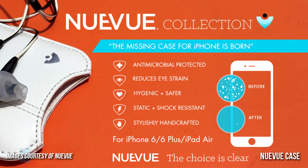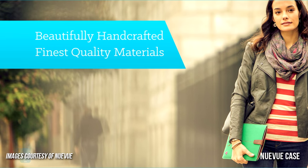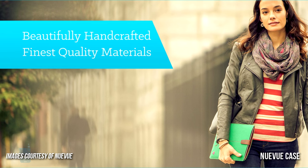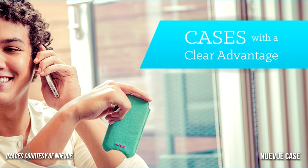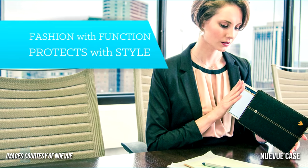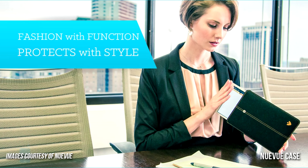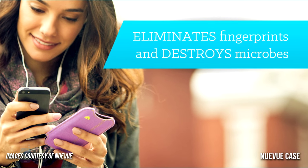Number three, we have the NewView case for the iPhone 6, 6 Plus and iPad Air. NewView's iPhone and iPad cases are both stylish and hygienic, for they are lined with a unique blend of microfiber that removes eye-straining dirt and grease from the device screen. They also feature BioCoat Antimicrobial Tech, which stands for a silver-based additive that provides protection against microbes, bacteria, molds and fungi.